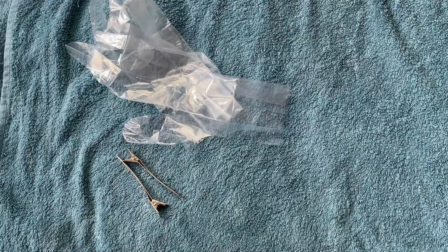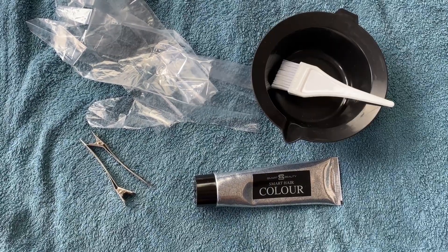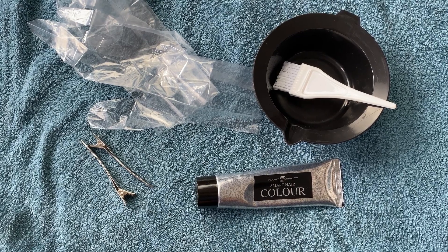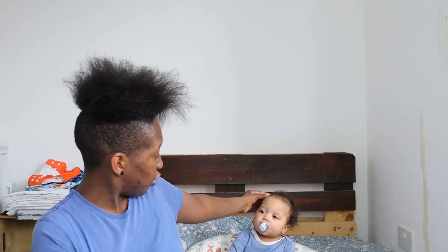So yeah, I'm gonna go and wash my hair and we'll put this in. What I'm gonna need to do this is some hair clips, some gloves, hair dye, a pot and an applicator — I guess that's what it's called, I don't know. Anyway, let's take this risk. Toby's drawing with me this time, aren't you?